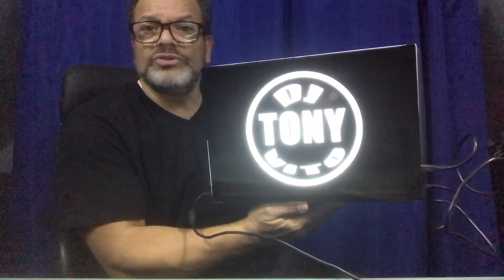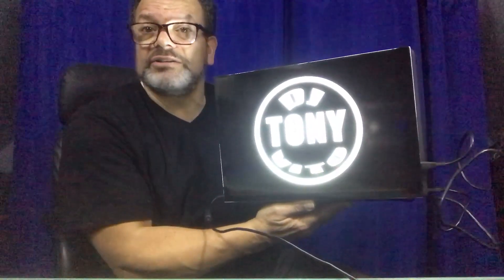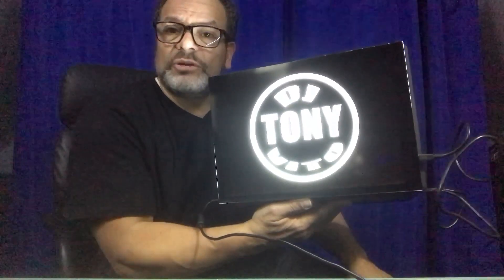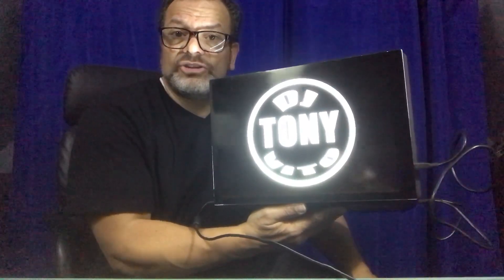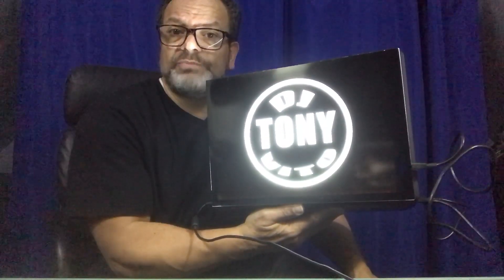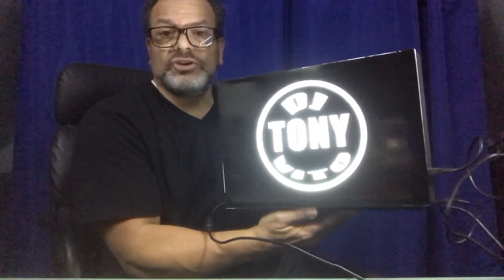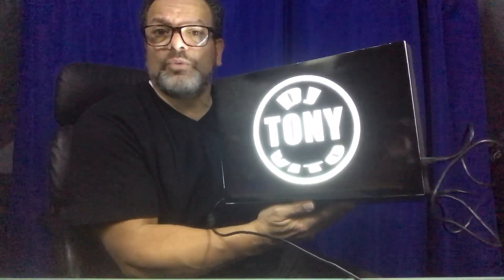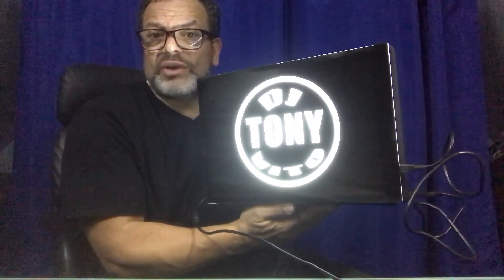This shows up very bright in the darkness. Some people have asked me what it looks like in total darkness — I'll show you that in a moment. If you get your logo to me by Friday, Saturday, or Sunday, I can get this shipped out to you by about Wednesday. That's $115 shipped to you, and I can do a little editing on the logo to make it work right for you.